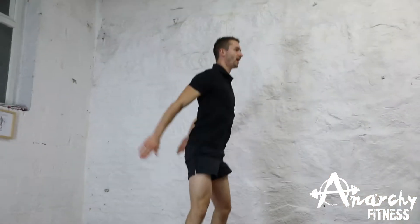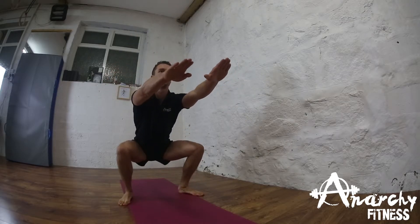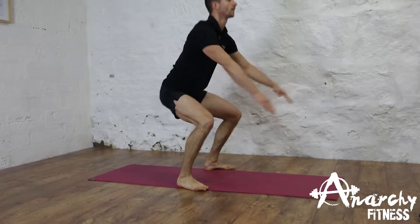What I'm doing with my hands helps me keep my balance. Nice squat jump.